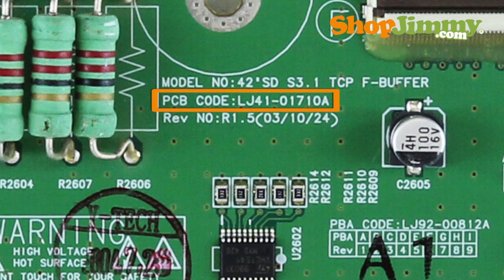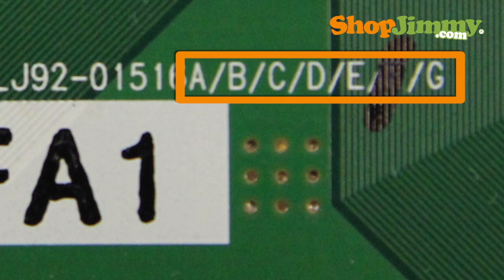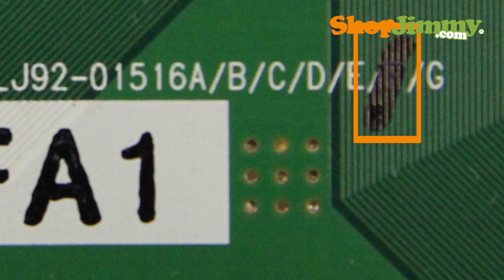Please disregard PCB numbers which begin with LJ41, as they do not guarantee compatibility. Sometimes the final letter of the PBA number will be found within a line of letters printed in alphabetical order on the board. The correct letter for your PBA number will have a check mark drawn over it.